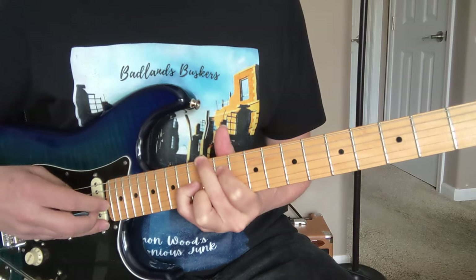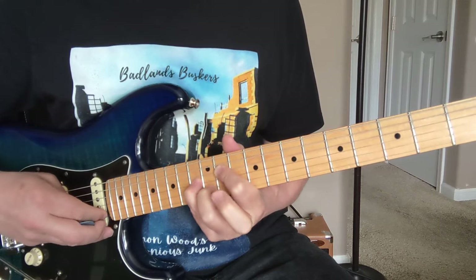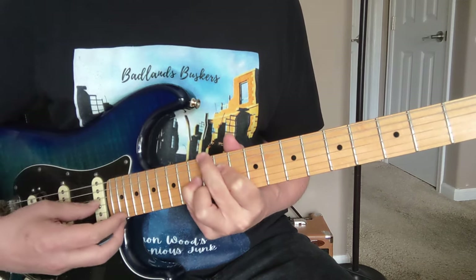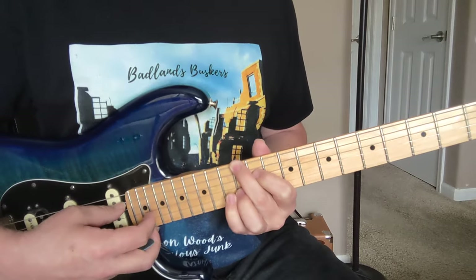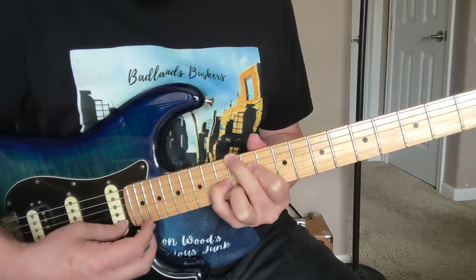That's 12 on the big string, again the A is muted, and 11 here, and 13 with your pinky, and 12 with your ring finger. So that's 12, muted, and 11, 13, 12.